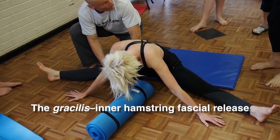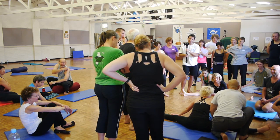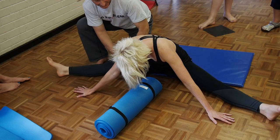We will show you how to do these fascinating and effective fascia releases so that when you get back home you can share this information with your training buddies. There's nothing dangerous about these techniques and anyone can learn them.